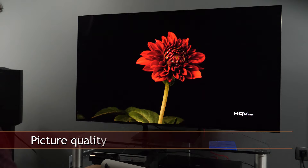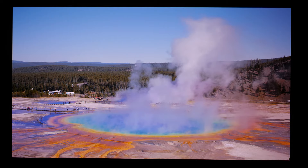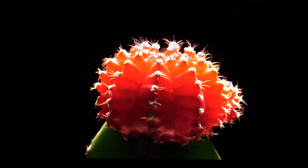Picture quality is where the S90C shows its true colors. After so many years of testing Samsung LCD TVs and always noticing uniformity issues, limited viewing angles, and local dimming that could be better, with QD OLEDs all this is no longer an issue. While picture processing is the same as on Samsung's Neo QLED and QLED LCD TVs with all the same picture controls, the QD OLED panel is the new ingredient that elevates overall picture quality to a whole new level.